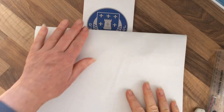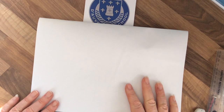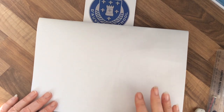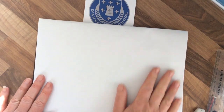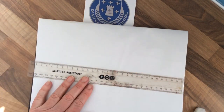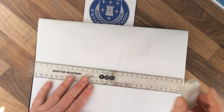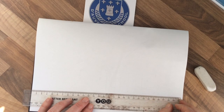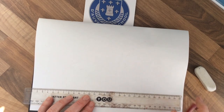Happy Wednesday! Today we're going to have a go at doing some vanishing word art. What you need is a piece of paper, a ruler or straight edge to draw along, a nice sharp pencil, and maybe a rubber.